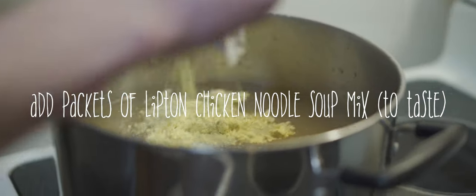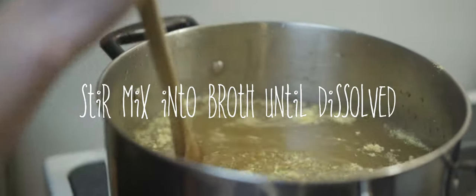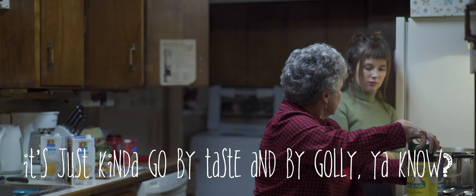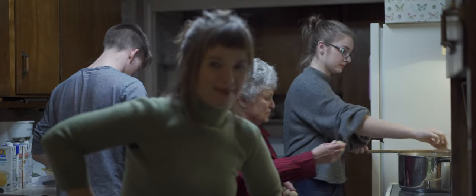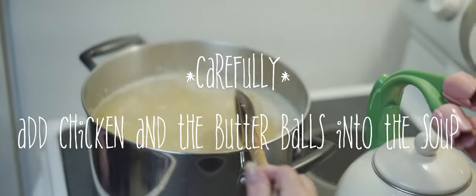We'll use Lipton chicken flavor noodle soup mix. The stove is on now — you're doing a great job. We'll wait for the pot to boil; it always takes a little longer than you think. We'll just go by taste, by golly. You know, my grandma used to make the noodles to go in this too. Now it's time to add the butter — wow, yeah, that's gonna thicken it up!